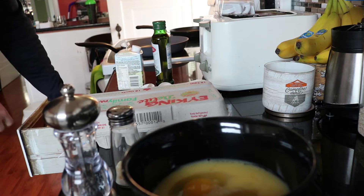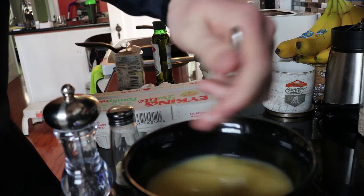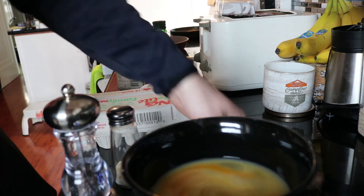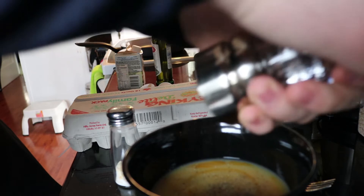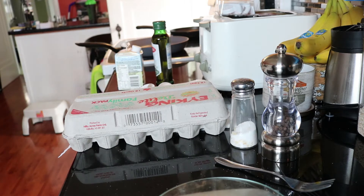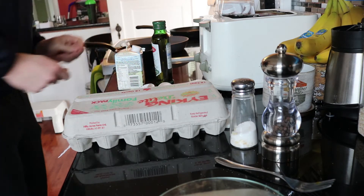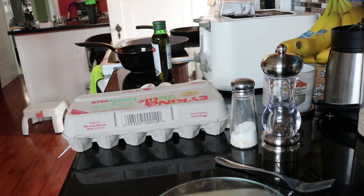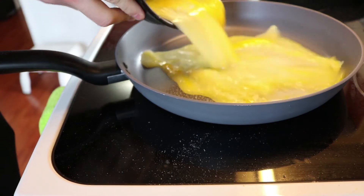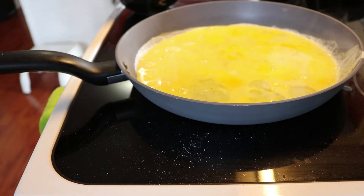Alright, so I've got two eggs. I'll stir that up, add some pepper, a little bit of salt, and just a little bit of water — simple as that, eggs are ready to go. I have the pan preheating — may have gotten a little too hot there.